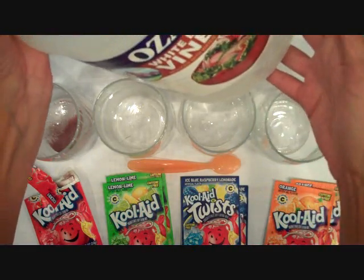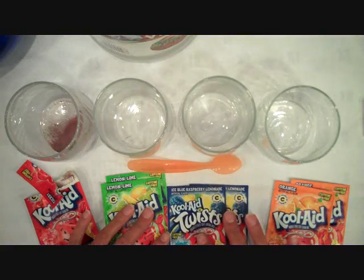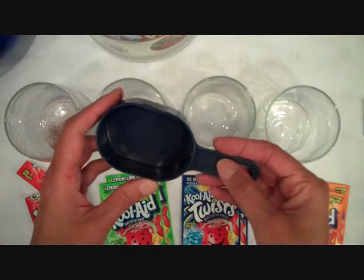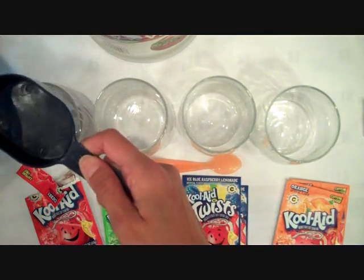I have a pitcher of hot water, some plain white vinegar, a bunch of clear glasses, different flavors of Kool-Aid, two packs of each flavor, and also a half cup measuring cup.